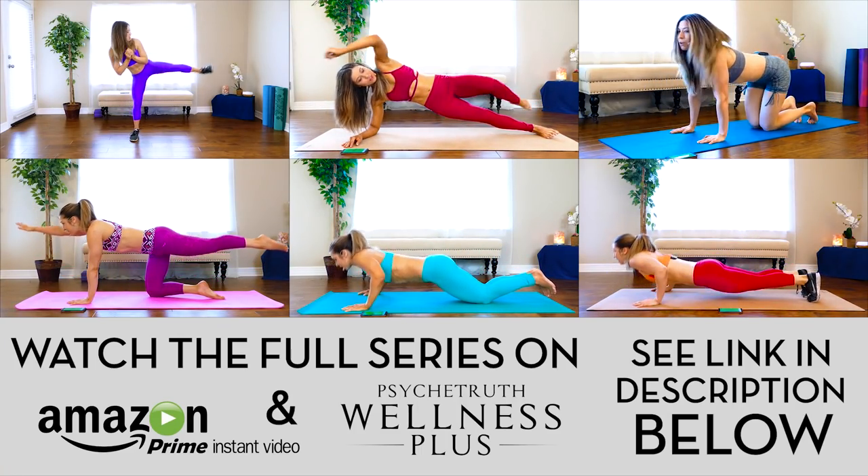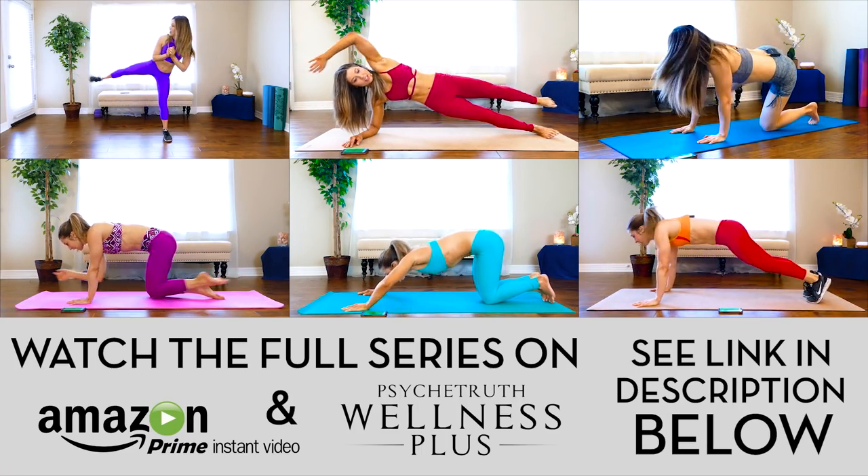You can see all the workouts in this course on Amazon and wellnessplus.tv. Hey, it's Hannah from Veganahana. Welcome to a 10-minute HIIT training workout for sculpted shoulders and back.